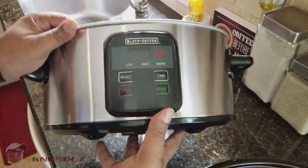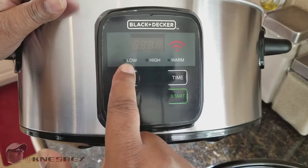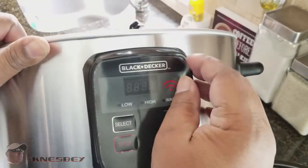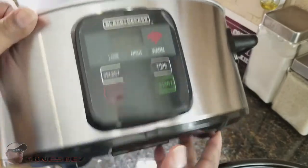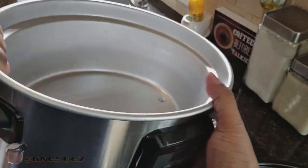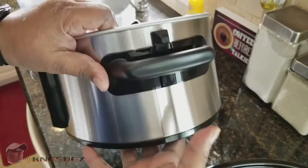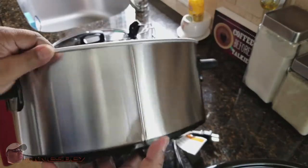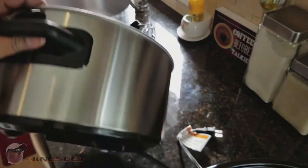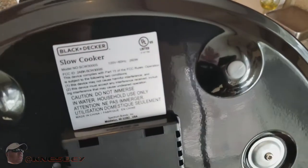The front has simple controls: select, time, stop, start, low, high, warm, a Wi-Fi signal indicator, and a digital display with the Black & Decker logo. There's plastic protective film over the display — I'll leave that on until it falls off on its own. Nice plastic handles that shouldn't get hot. On the other side there's nothing much; I'll probably engrave it in case I take it to the in-laws' house. The bottom of the unit — you can pause and read that.